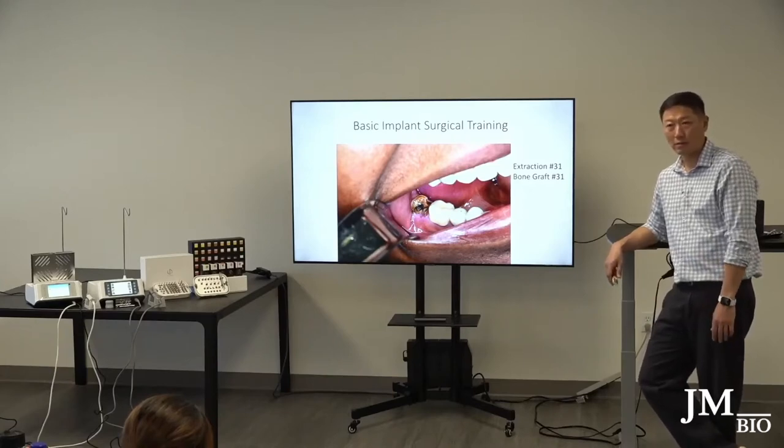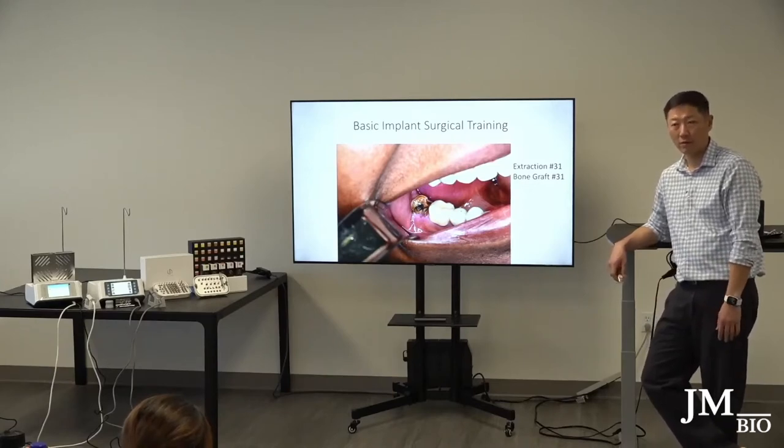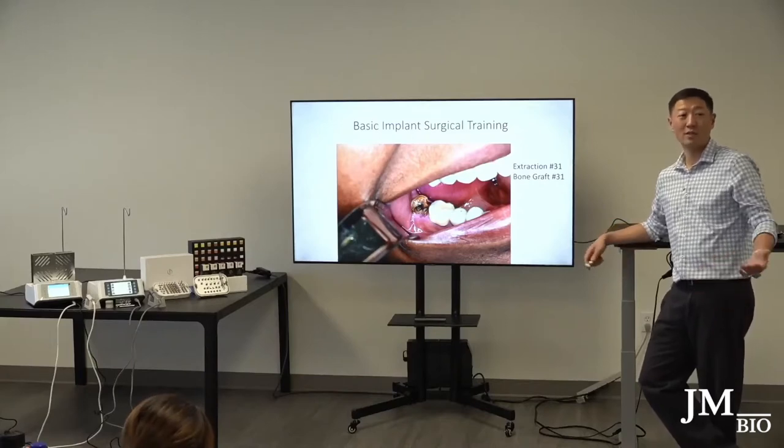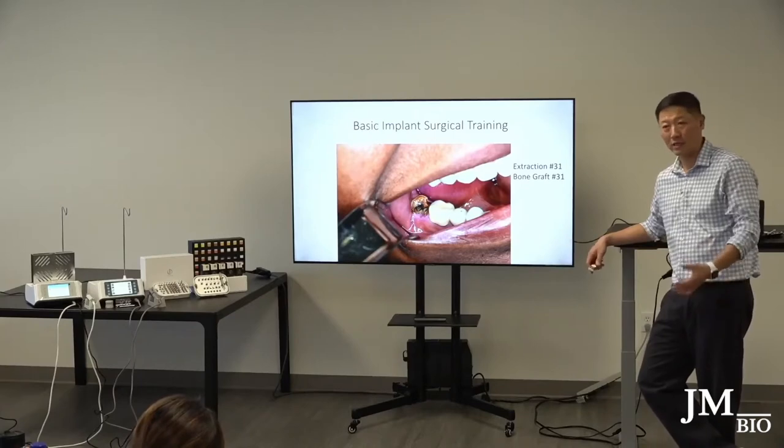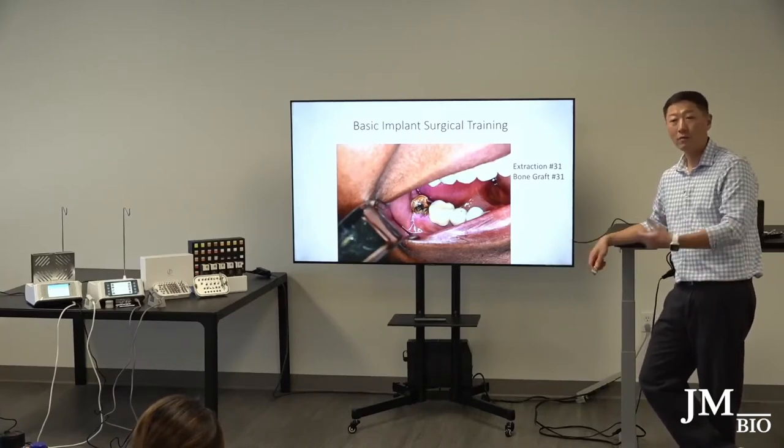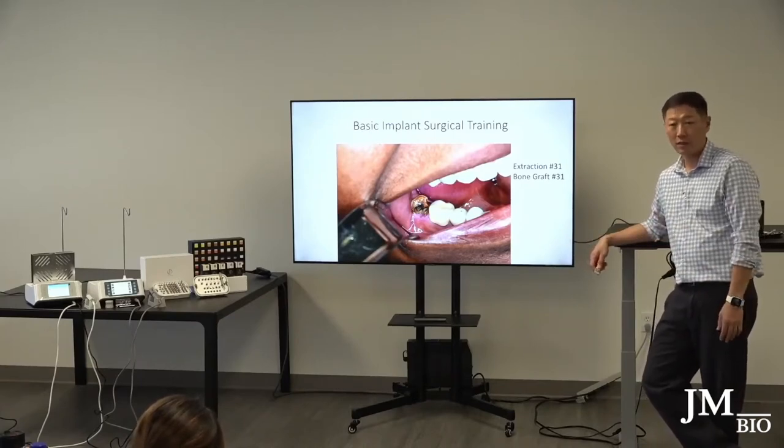It's not about being a more experienced clinician who can do it better. I just think the results are much better if you do the graft procedure first.